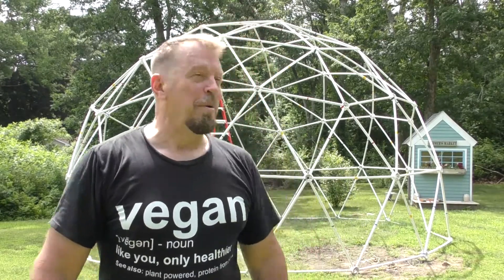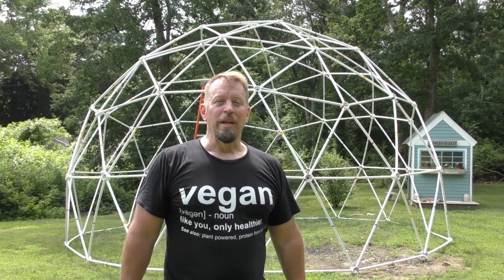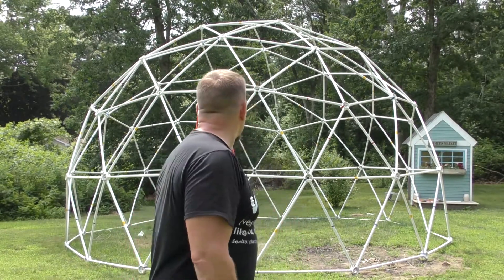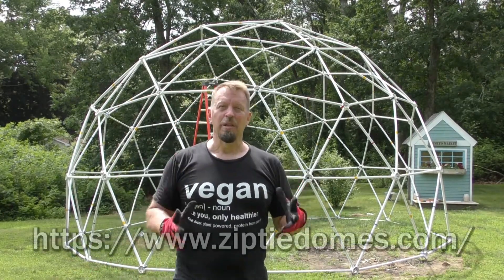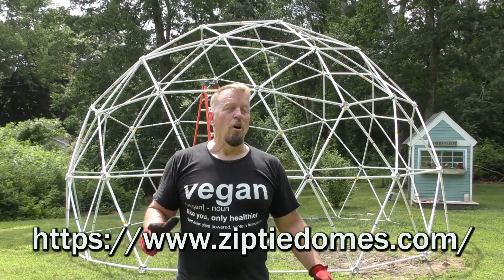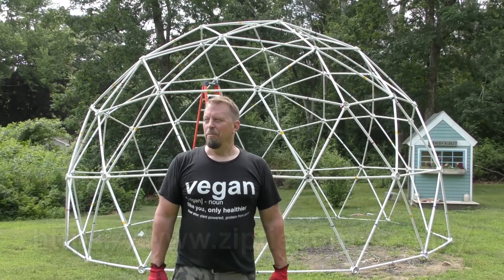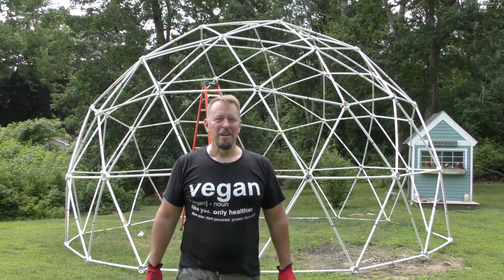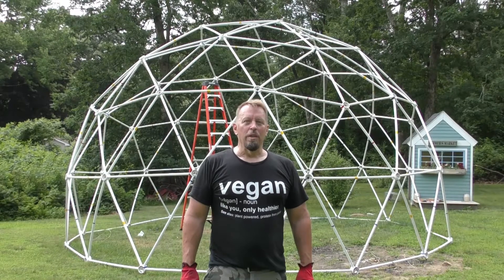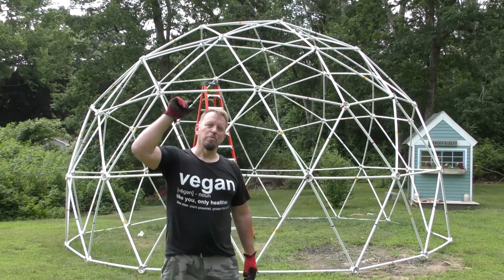The greenhouse is completed and I cannot wait to do videos in this greenhouse — it looks freaking awesome. If you're looking for a great greenhouse to build, try Zip Tied Domes — they have all kinds of different sizes. It was one of the easiest things to put up, actually easier than my smaller greenhouse. I'm going to take one last look out through the top before I start putting on the plastic.